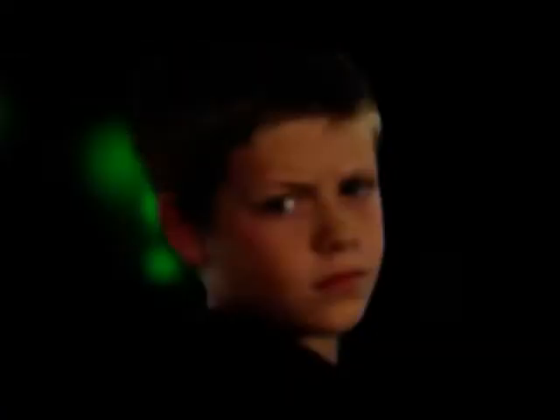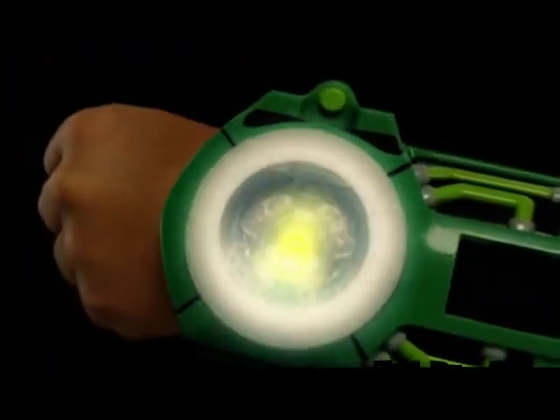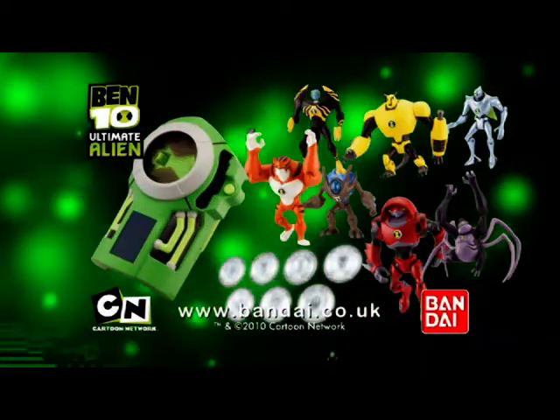Water Hazard! Ultimate Humongousaur! The Ben 10 Ultimate 10cm Alien figures and disc Alien Ultimatrix, only from Bandai.